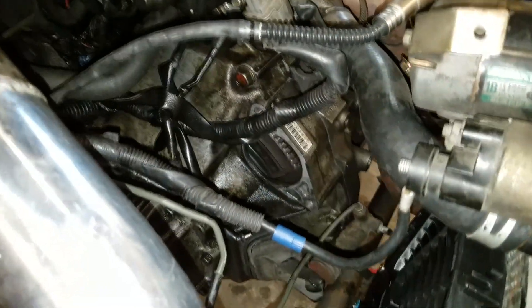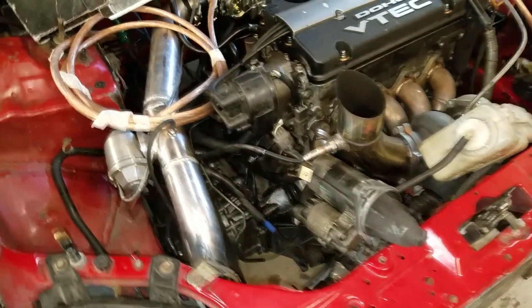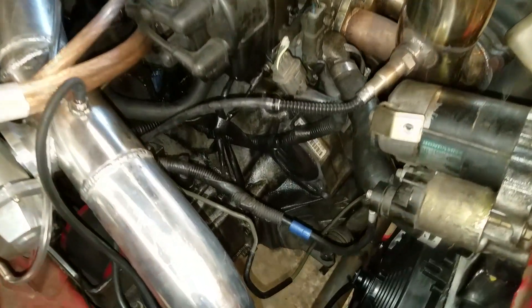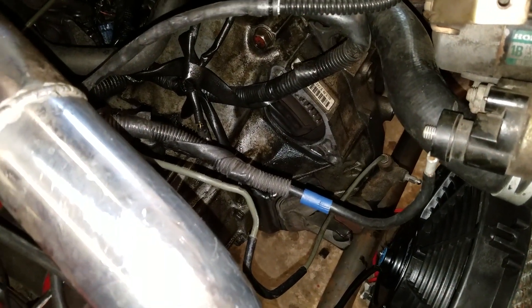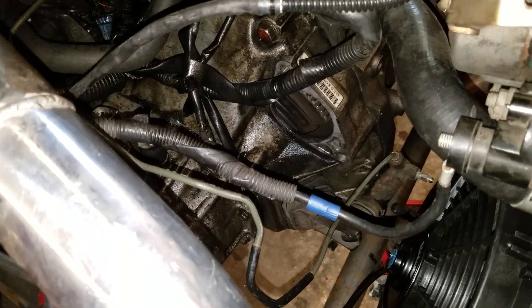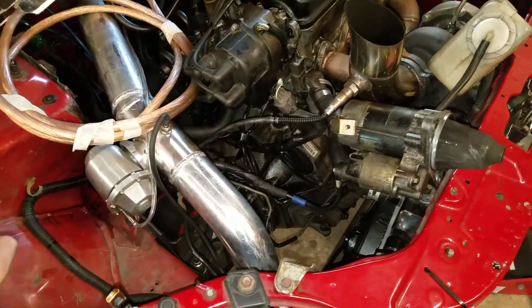I'm just going to go ahead and weld that gear back onto the flywheel. I've been talking to some guys — I guess that's the only way you can really fix the OEM gears because they're just press fitted on from factory. So all I can really do is hope that I can get it on there and line it up good. I'm just going to do like 3 welds with the TIG welder and that should hold it just fine. I still want to pull it off just to make sure I get everything lined up and there's nothing else damaged in there.